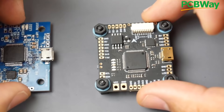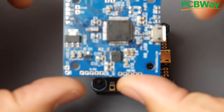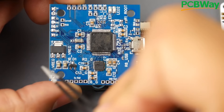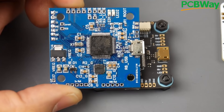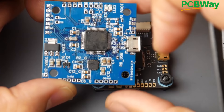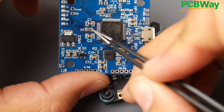We also need a 3.3V regulator on board, because the gyro and the microcontroller unit run on 3.3 volts — that's why you see 3.3V pads on almost every flight controller. I chose the NCP1117 3.3V regulator. I chose a linear LDO regulator because they're less susceptible to noise than a switching regulator. They're not as efficient, but for sensitive gyros like the ICM, best practice is to use an LDO to reduce noise. This regulator powers the F4 and the gyro.